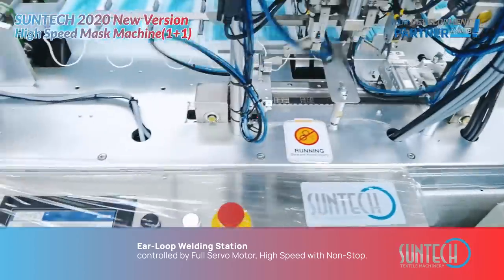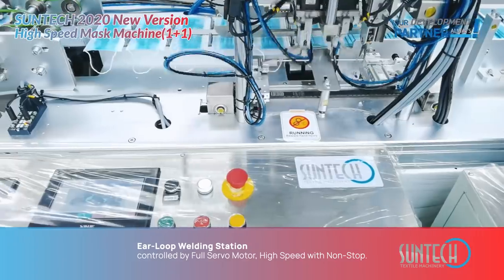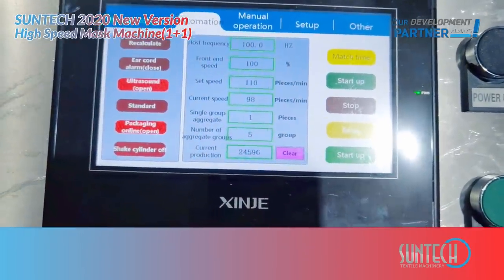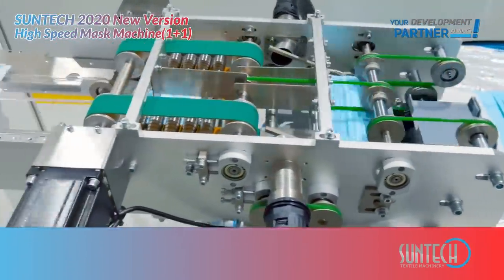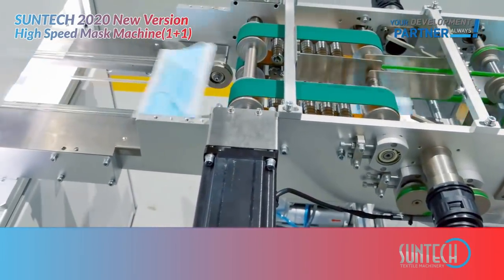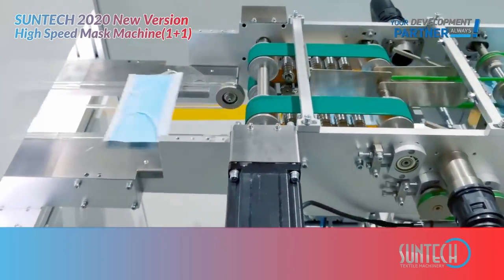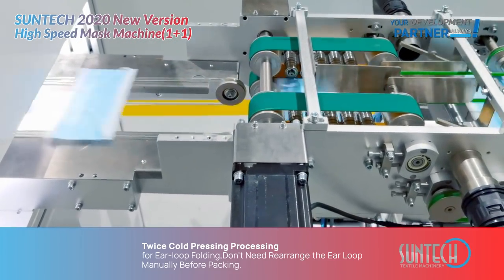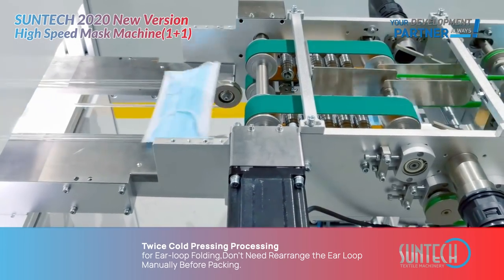Air loop building station controlled by full-servo motor — high-speed with non-stop operation. Trace-coat pressing processing for ear loop folding means you don't need to rearrange the ear loop manually before packing.